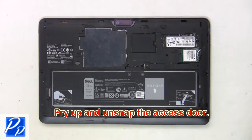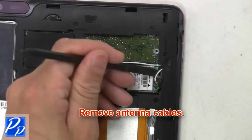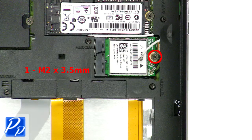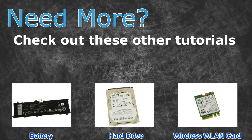First, pry up and unsnap the access door, then slide the latch over and remove the battery. Then unplug the antenna cables. Now unscrew and remove the wireless card.